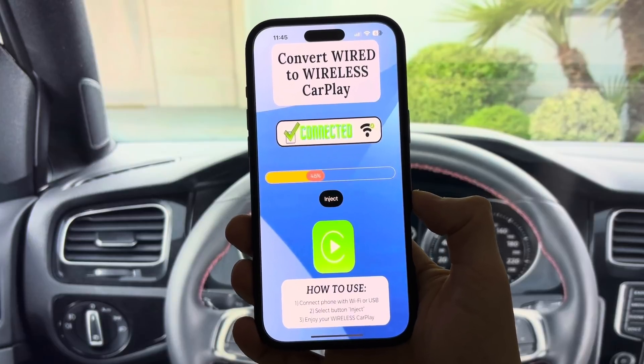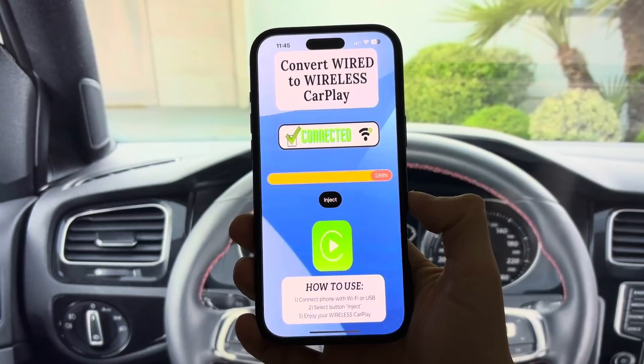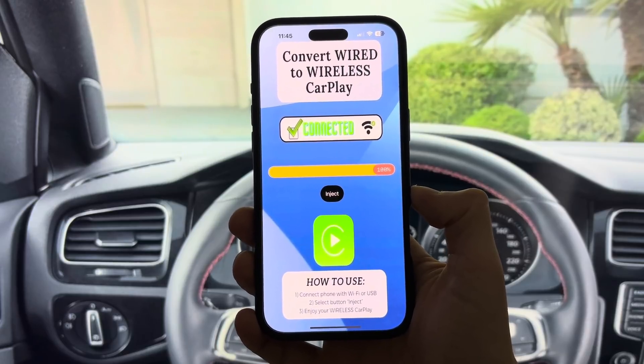Next, tap inject. In seconds, the app rewires your CarPlay setup — no coding, no confusion. Just let the magic happen while you relax.